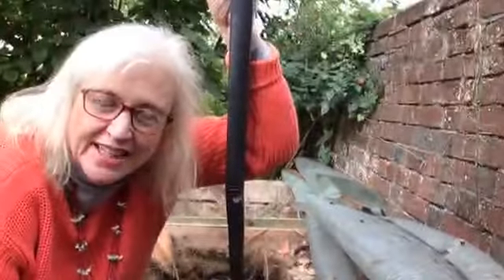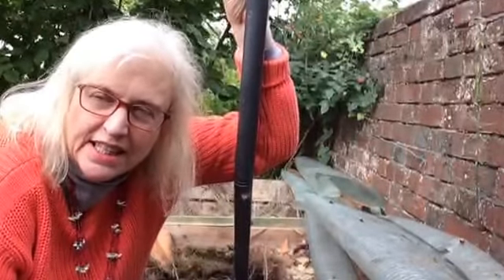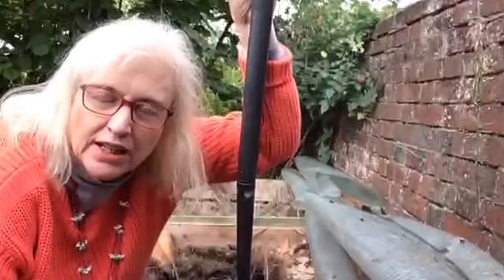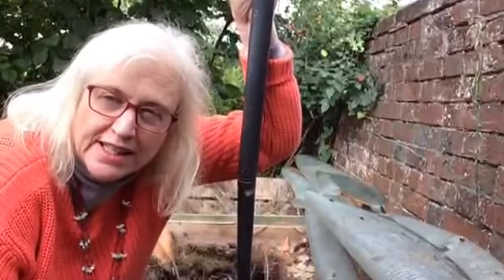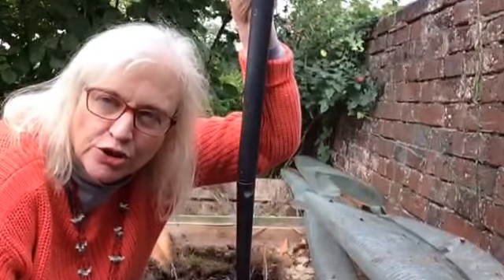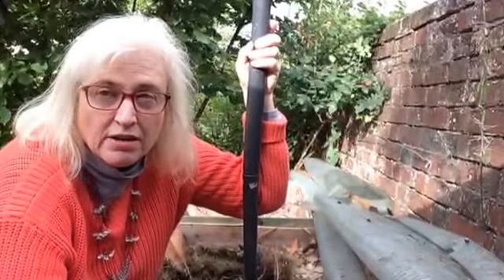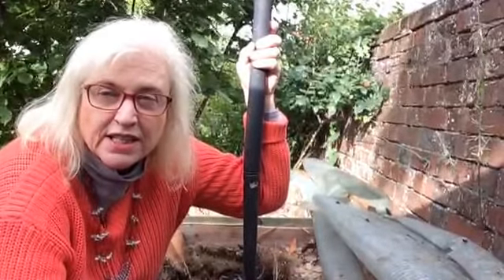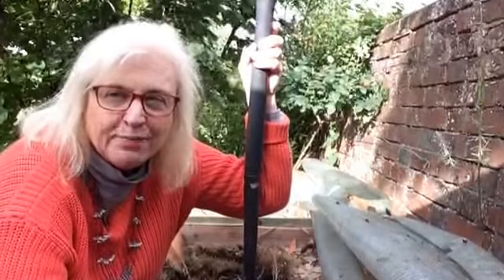So thanks for joining us. The Middle-sized Garden YouTube channel is all about easy short tips that really work, so do subscribe, or join us on Sunday mornings with the Middle-sized Garden blog at www.themiddlesizedgarden.co.uk. Leave a comment below and ask me if there are any simple tips you'd like to see demonstrated or any problems you've got in the garden — I'd love to hear from you. Thanks, bye.